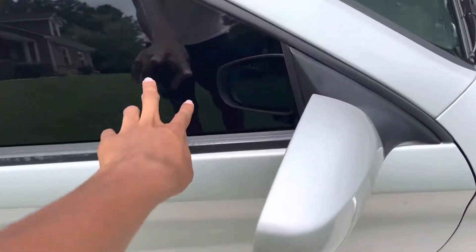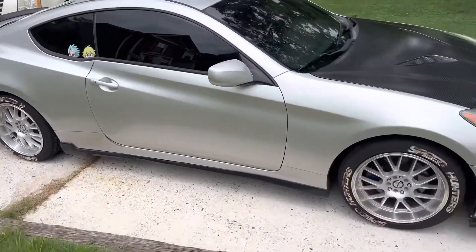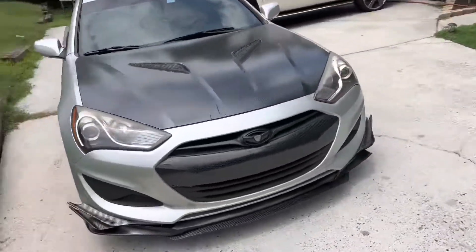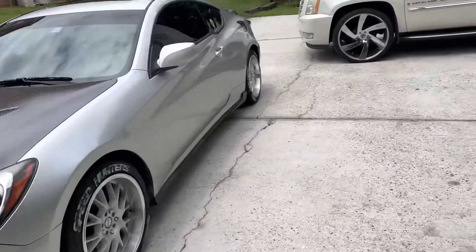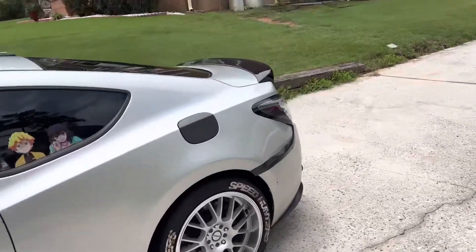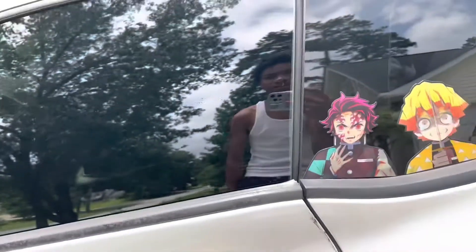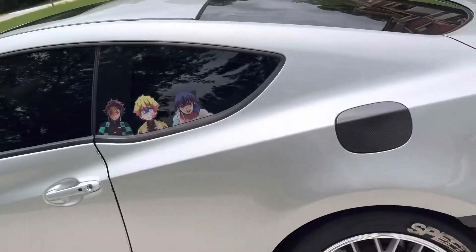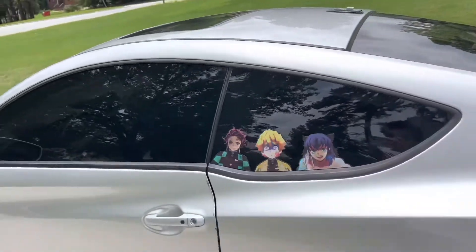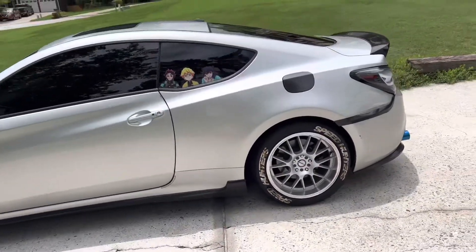We had to add another piece of tint right here — you can see the crack — but other than that it's a fantastic job and it just makes my car look so much meaner. There's a little bubble right here but we're not worried about that. This whole thing cost me $18 from AutoZone. I definitely recommend trying to do it yourself. With gas prices you'd rather pay $18.